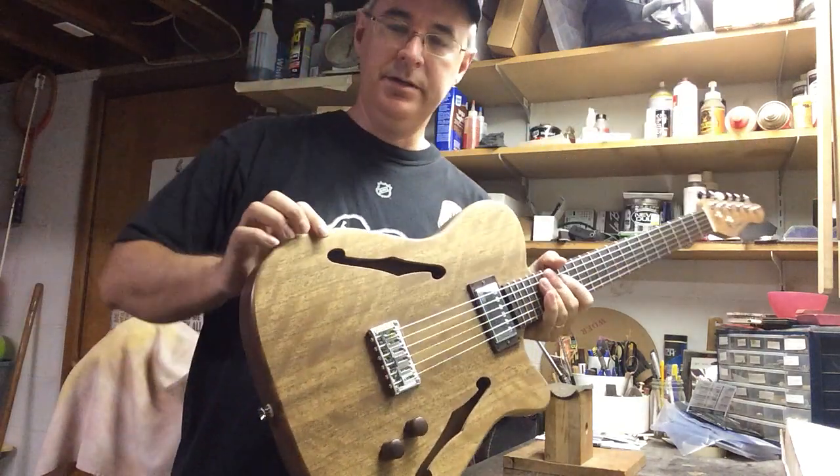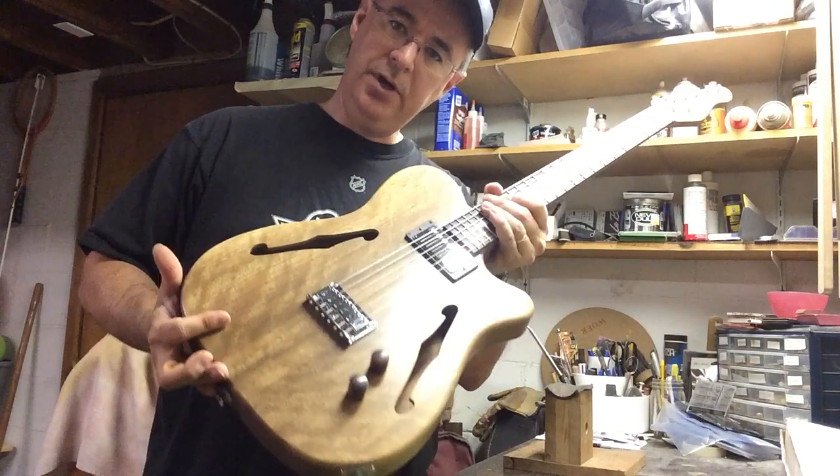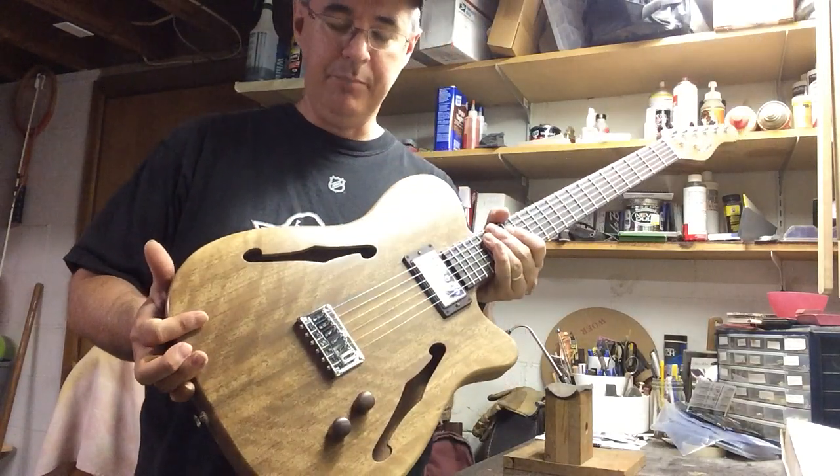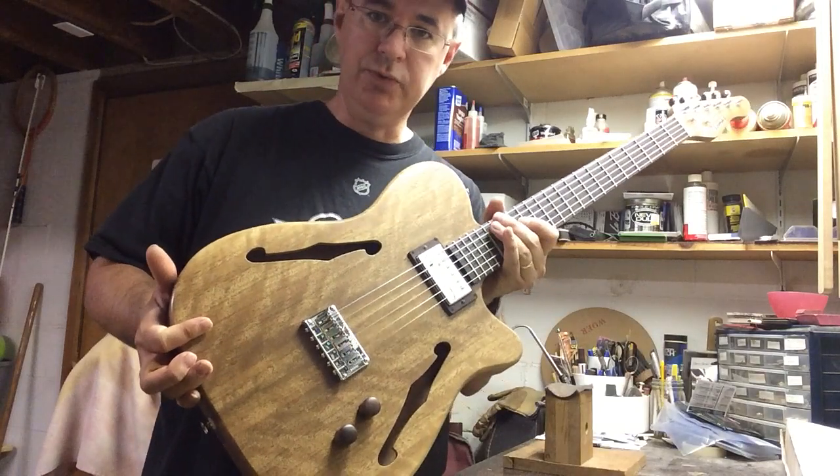Okay, we are done. This is a really cool guitar that I'm tempted to just keep for myself, but alas, I cannot do that.